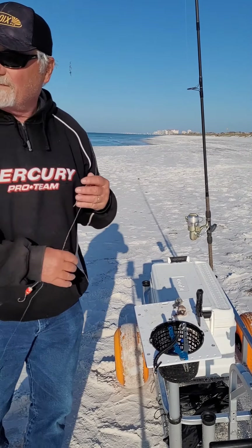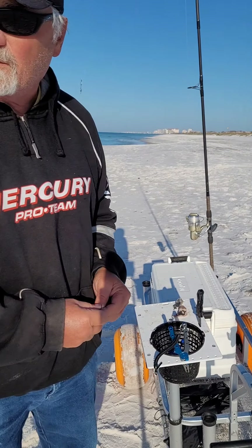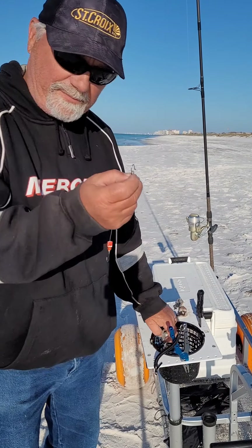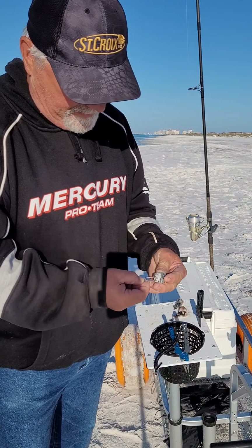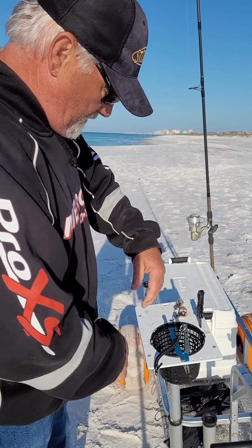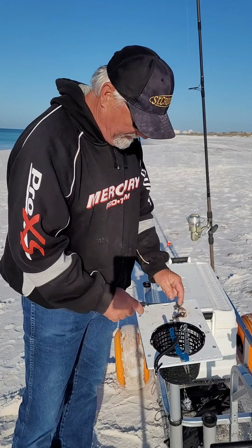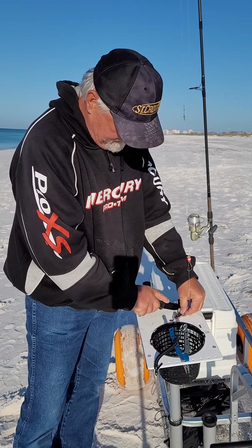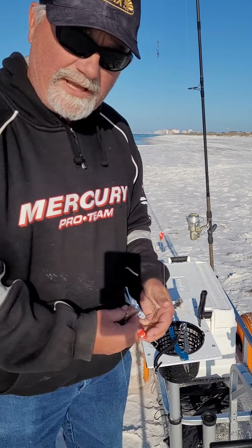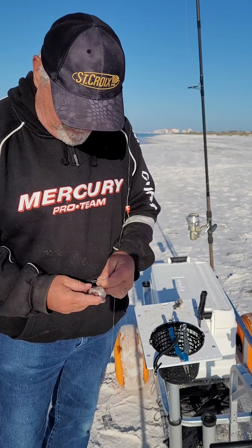Well this morning we're out here in the Gulf doing some surf fishing. A lot of people ask me, how do you rig this stuff up? So basically I start with a big clip. The surf is pretty mild today, so about a three ounce pyramid weight. And then all I did was take and cut up some mullet. I'm kind of going after redfish, bluefish — preferably the red.